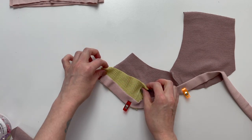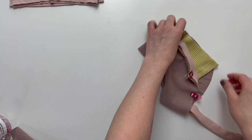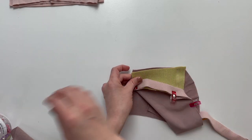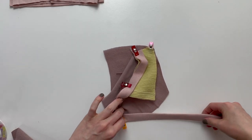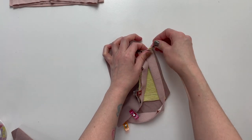Now pull your accent to the back side of your shorts. Again make sure that the wrong sides are together. Place a pin or clip at the top edge. Bring the remaining end of your binding to the back side of your shorts and add it to the clip or pin that you just placed.